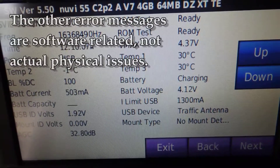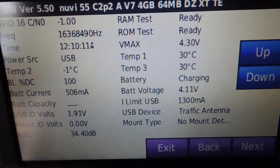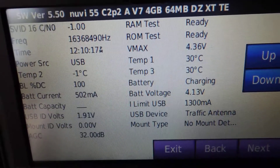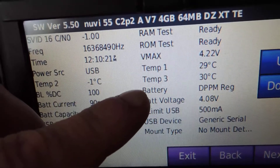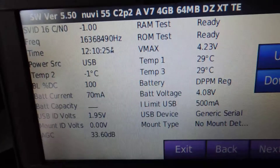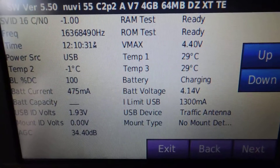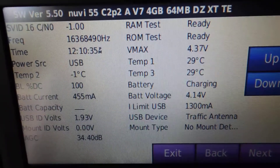For whatever reason the software is checking that cable and it's not getting the answer it wants. When these things are switching back and forth like that it gets confused. You can see it also says 'battery' — you're getting conflicting signals. The software is getting confused and that's why those error messages are popping up. I believe the older software didn't check as stringently, but it's a problem if you have a newer unit or newer software.